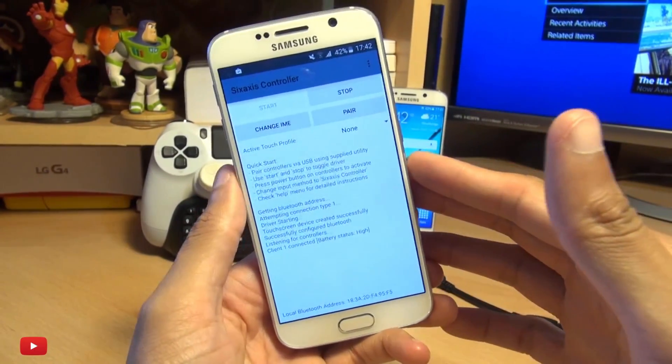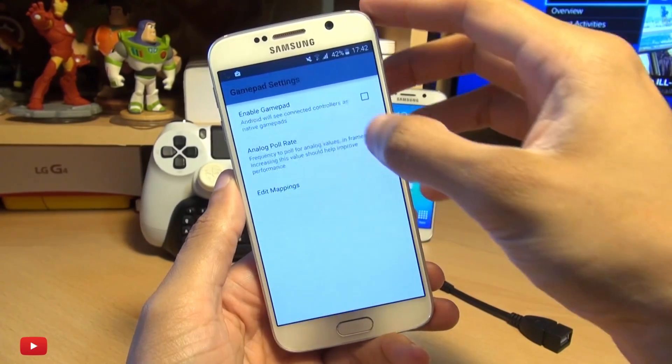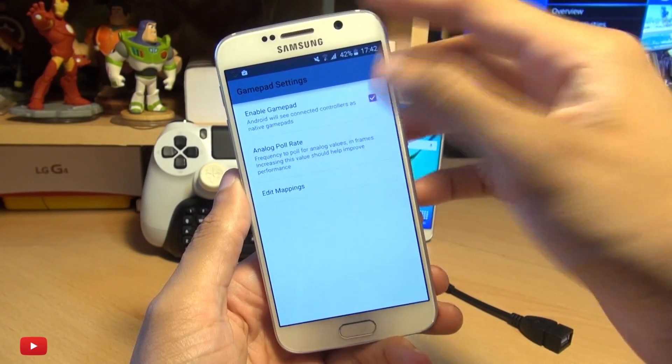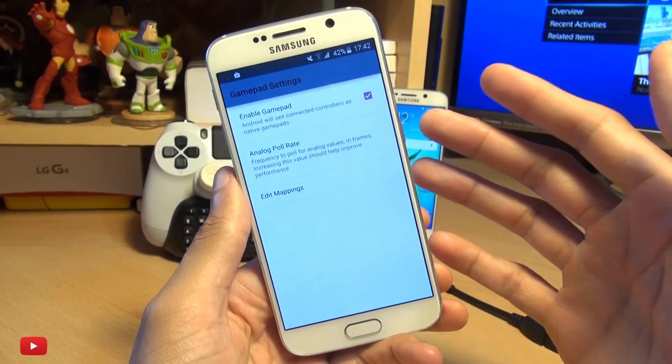The other thing you need to do is go into preferences along the top, go to gamepad settings and make sure there's a tick next to enable gamepad. This allows you to use some of the native buttons assigned to the DualShock 4 when you're playing games.